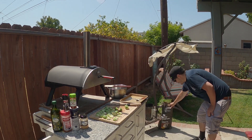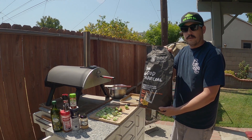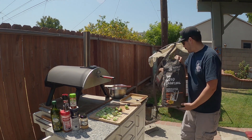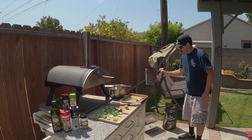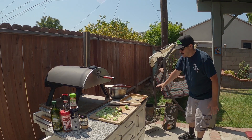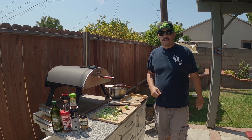We're going to be using fresh clean lump charcoal today. Got the charcoal preheating right here. Once it's nice and hot we'll throw it in there, get it all preheated, and we'll be good to go.